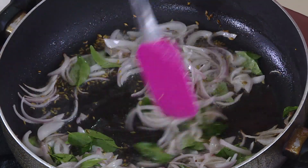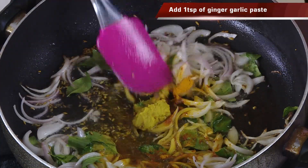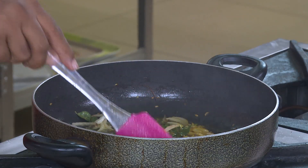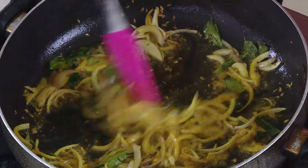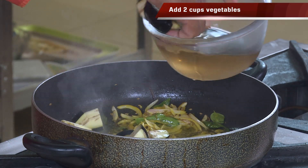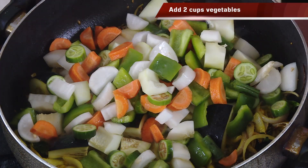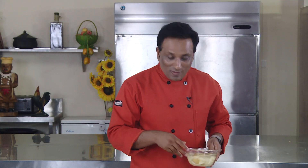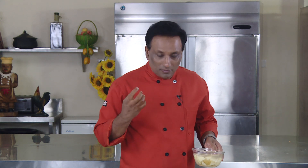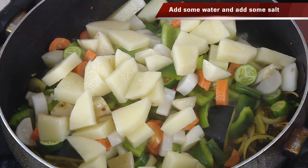Add a little bit of turmeric and ginger-garlic paste. When these things get slightly sautéed, you can add all the vegetables — eggplant and other mix vegetables. You can add any vegetable you want. No matter what vegetable you add, no matter how much flavor is in the vegetable, you will always get that awesome flavor because of that prawn powder. Add potatoes and add water.